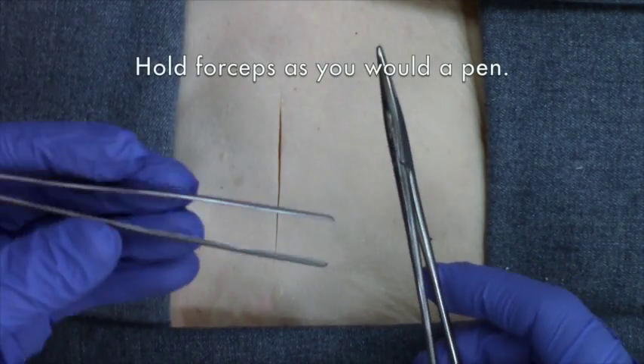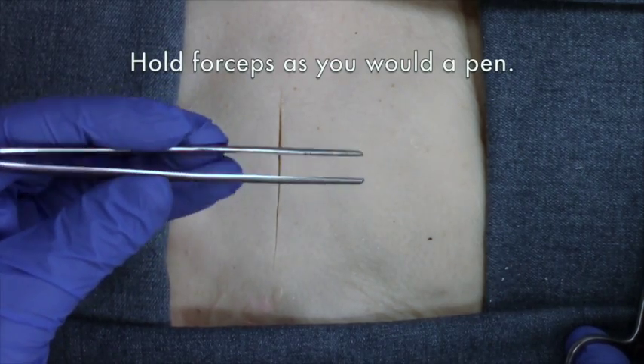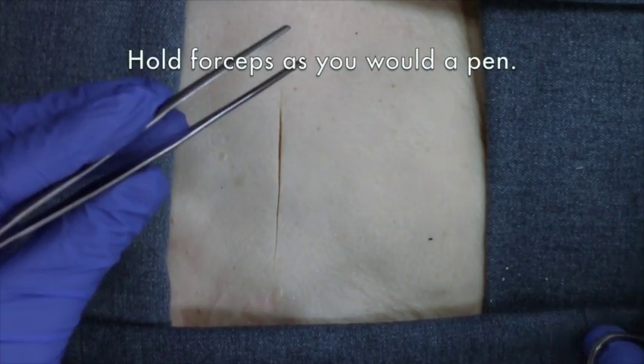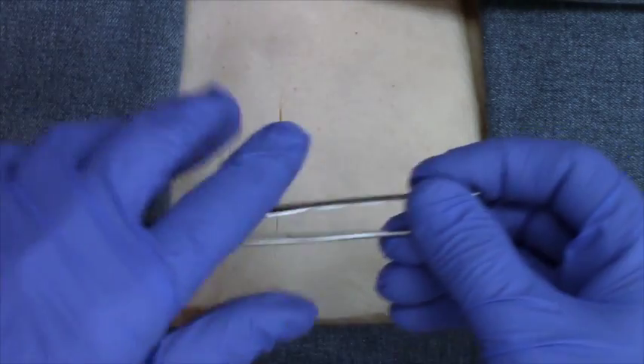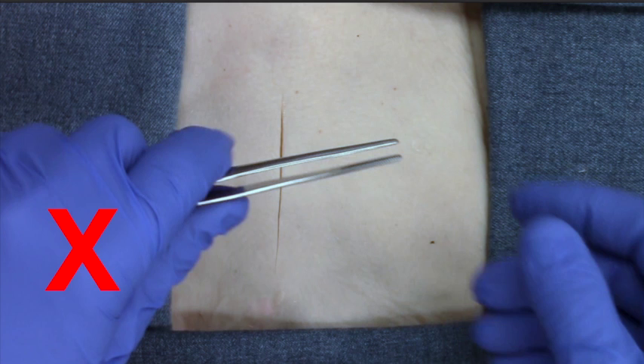This is how you hold forceps — as you would a pen or chopsticks. Not like this; you do not want to hold them inside your palm.